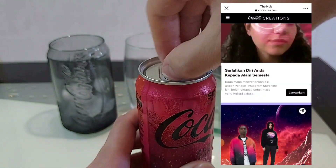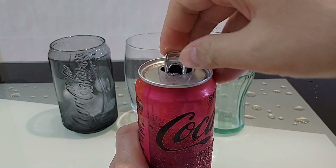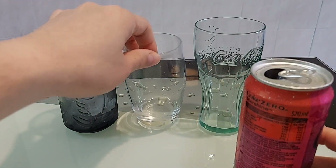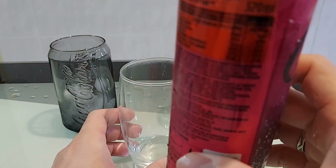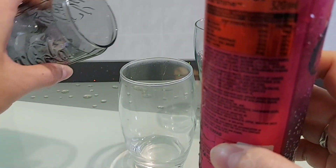Jom kita buka, kita tengok lah guys macam mana dia punya rupa dalam dia. Saya pakai yang putih sahaja sebab dia punya istimewa Coca-Cola ni adalah kepada warna dia eh. Masukkan air batu.